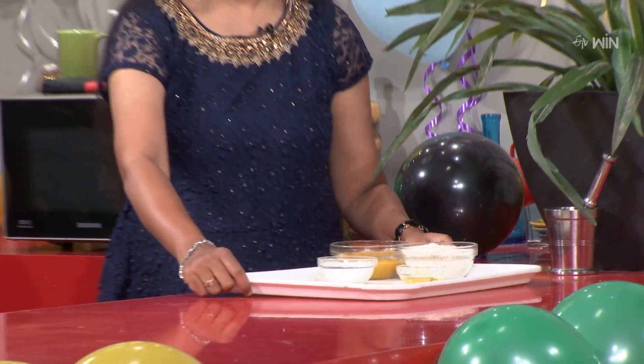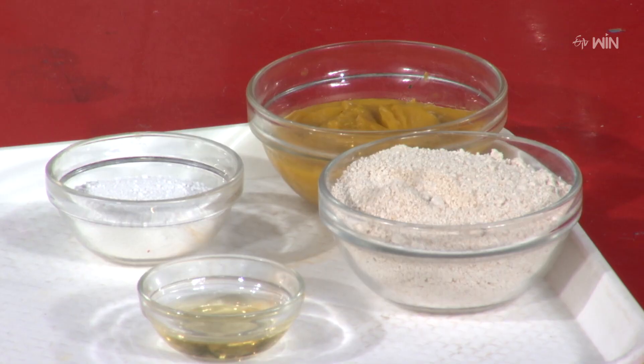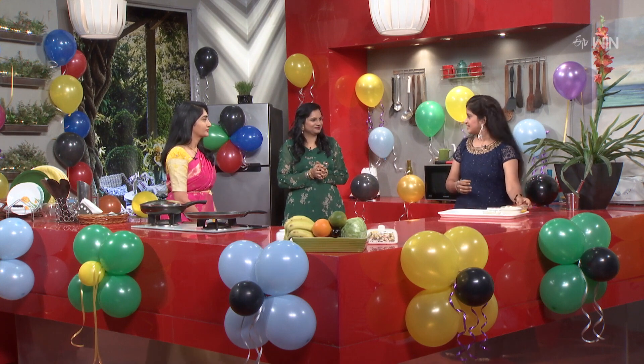Definitely, we will try it. We will start — we will try it. This is the first time we will try to cut the rice cake. So, start the process.